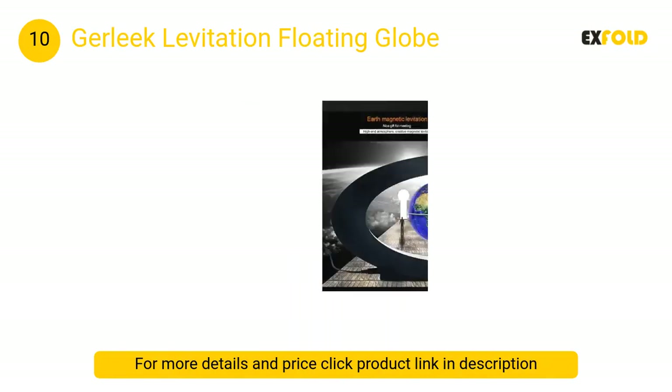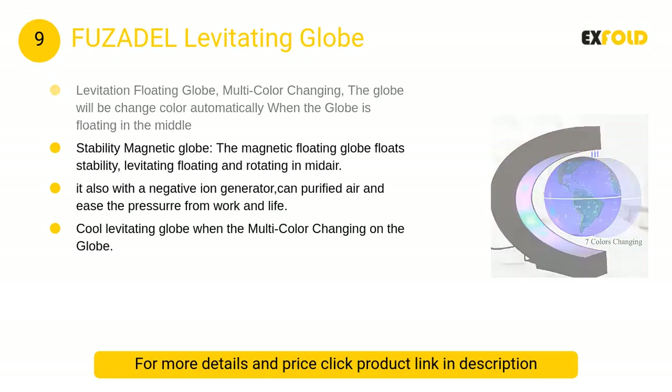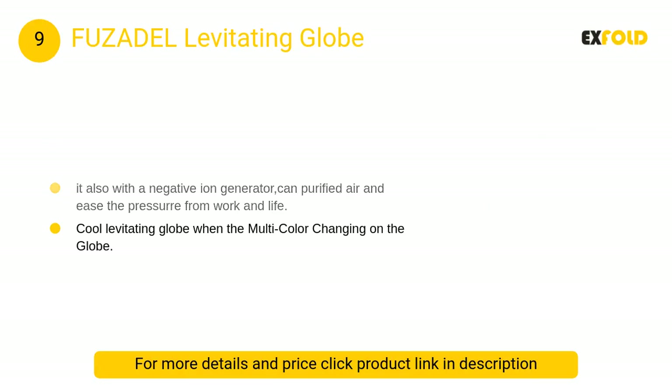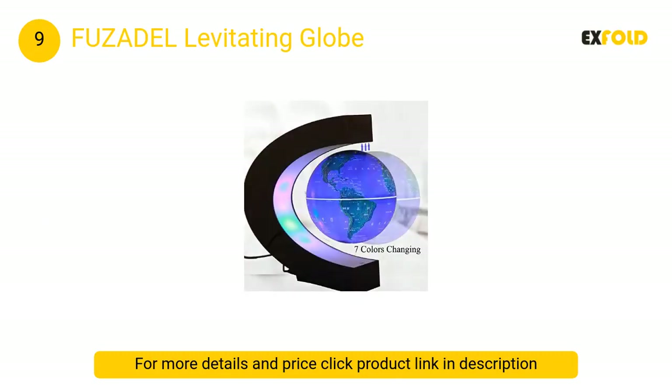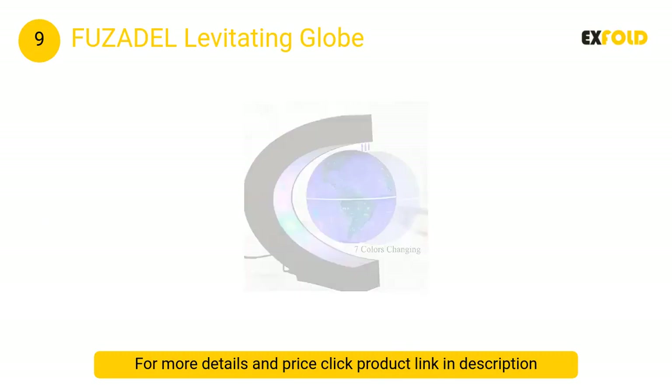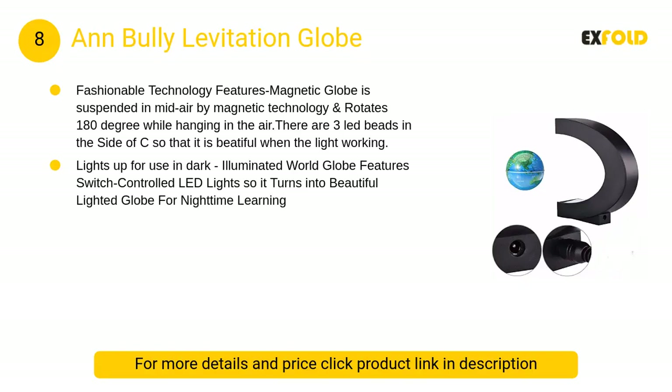At number 9, the Fuzadel levitating globe is a levitation floating globe with multicolor changing. The globe will change color automatically when floating in the middle. This stability magnetic globe floats levitating and rotating in midair.